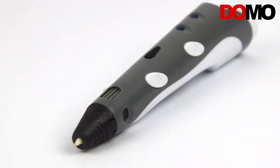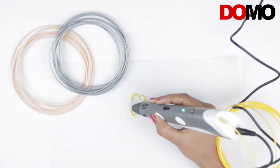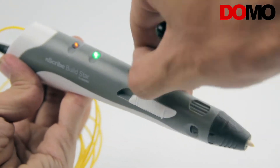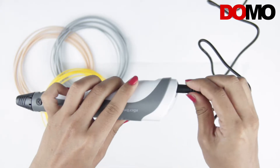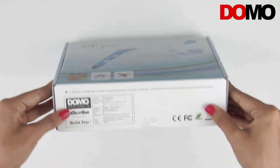Today we have another amazing product from the labs of Domo, the Domo Enscribe Bilstar 3D Pen. 3D printing doesn't have to happen in massive and bulky boxes anymore. With the Enscribe Bilstar, you can 3D print drawings by just using your hands. Let's straightaway dive into this cool new gadget.